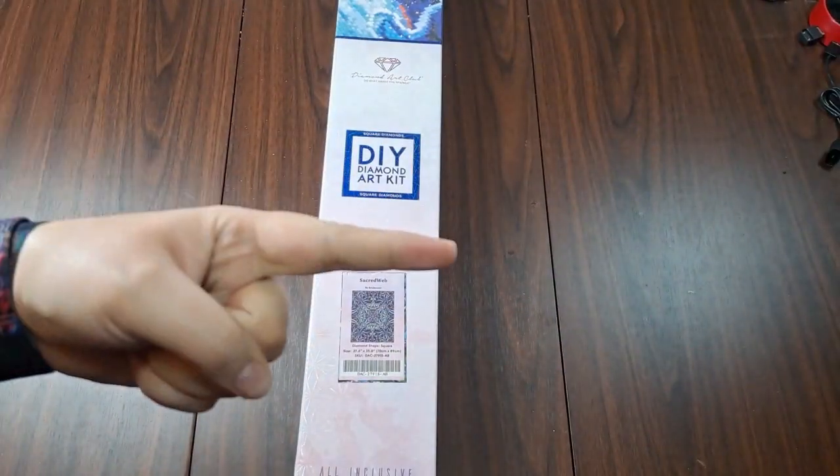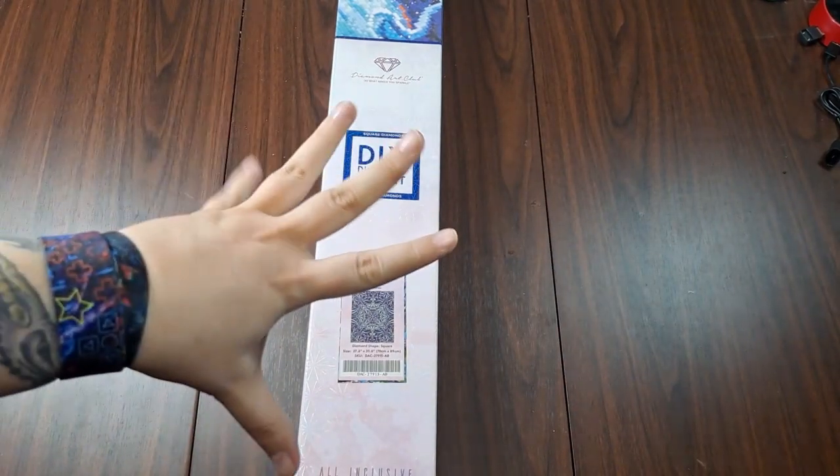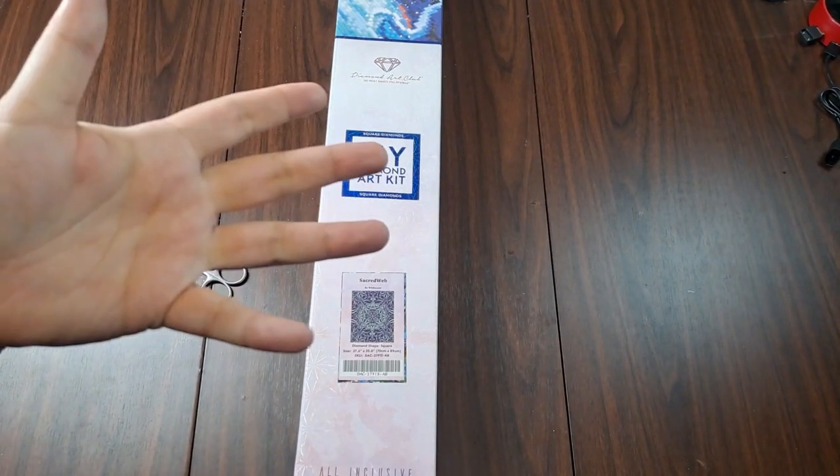Hey peeps, it's Nox and my co-host Virgil. Hi! Today we're here with a Diamond Art Club unboxing, but before we get into that, I do as usual need to cover a few things.